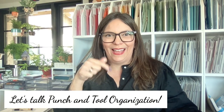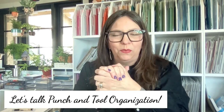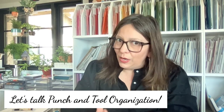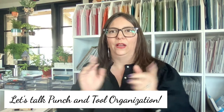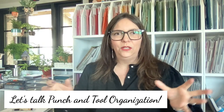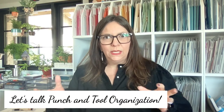I've got both streams working and I'm so happy you're here today. We are going to talk about punches and tools — two of my favorite things. This was a requested topic, and I've already done several videos about punches and different ways of storing them, but they're tricky to get a handle on.